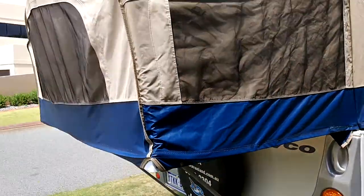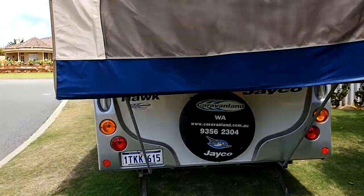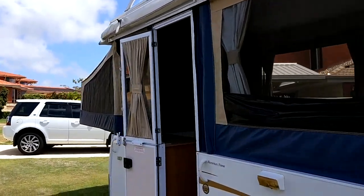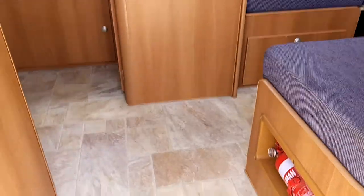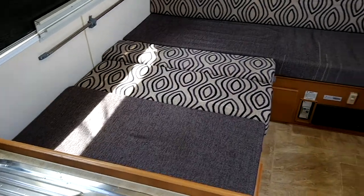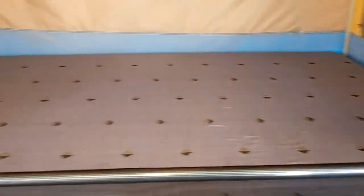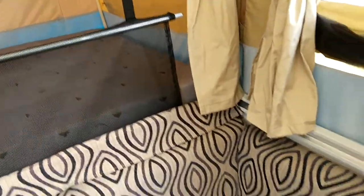So, let's get started. This is a double bed for children, with a rail to stop small children rolling out.